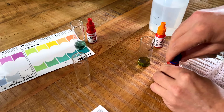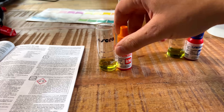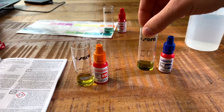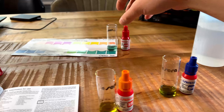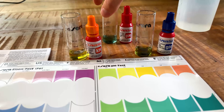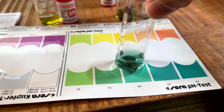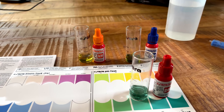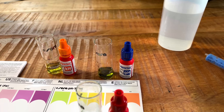Results are in. For the KH test I added seven drops in total to make it turn yellow, so KH is seven. For the GH I added nine drops for it to turn green, so GH is nine. And for the pH — the color is bluish, so it's somewhere between 7.5 and 8.5. Let's make it easy to remember: KH is seven, pH is eight, GH is nine.